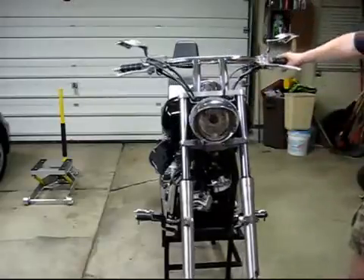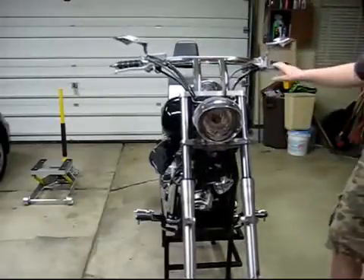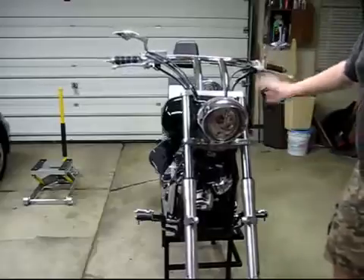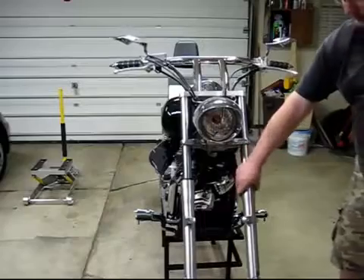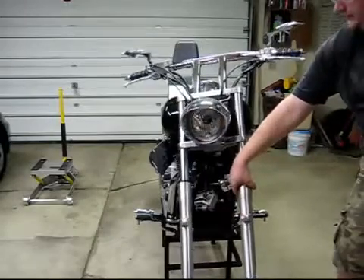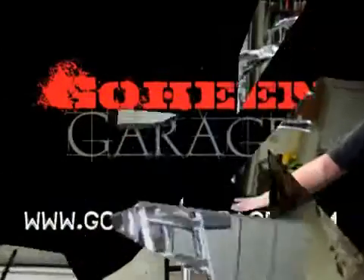Now we're going to go ahead and start reassembly — putting your lights back on. If you have a C, go ahead and reset your fender and your wheel. After that, you're done with your forks.